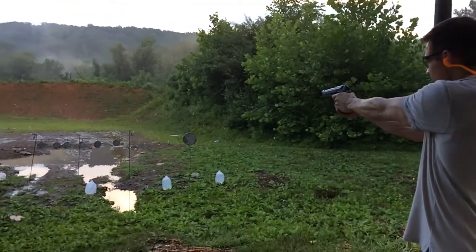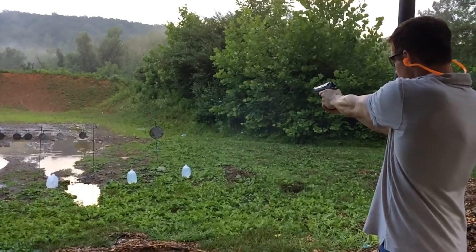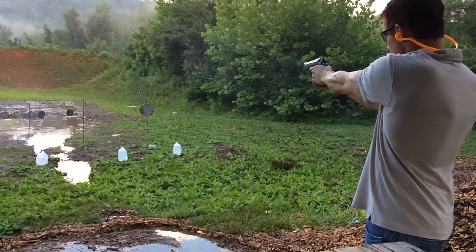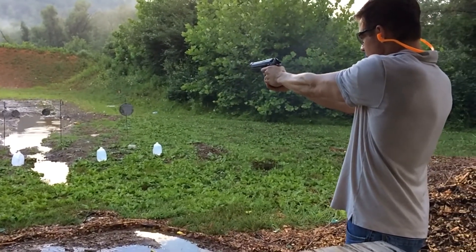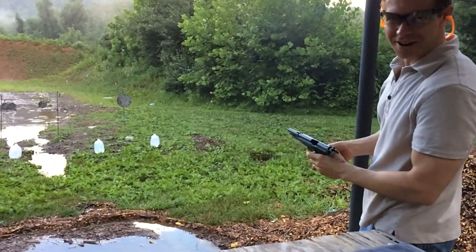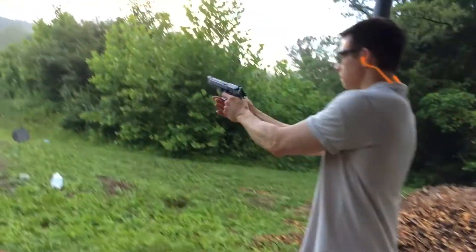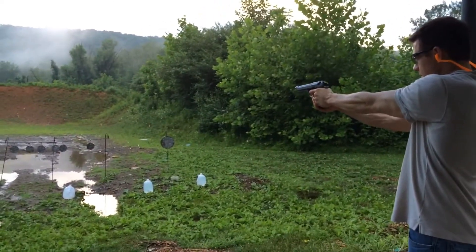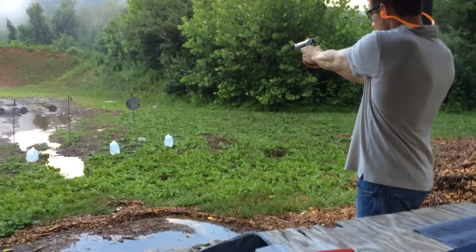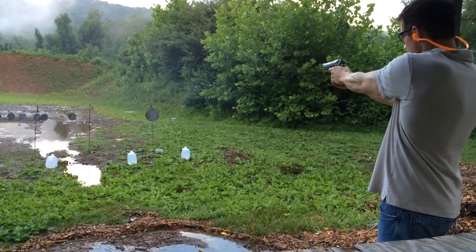Switching to 9mm now. A miss on the large plate. That's okay. That's almost how it's done. That's so powerful.